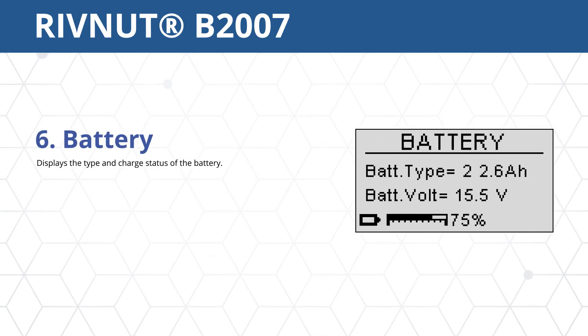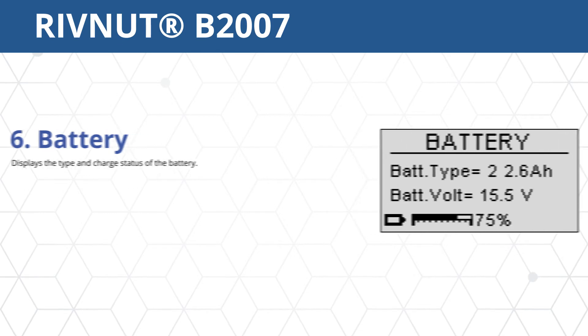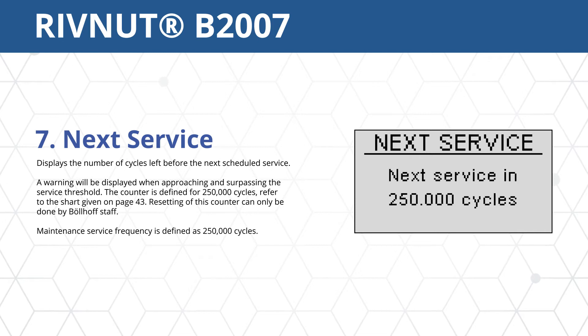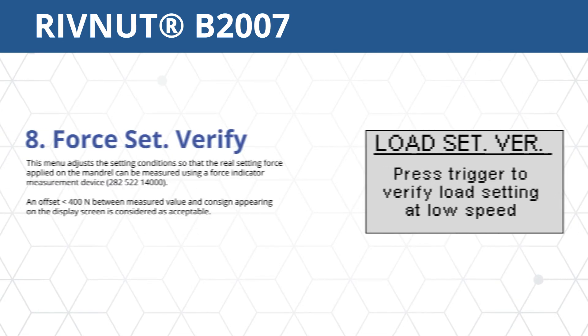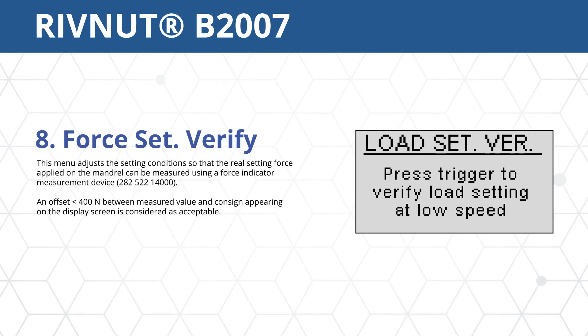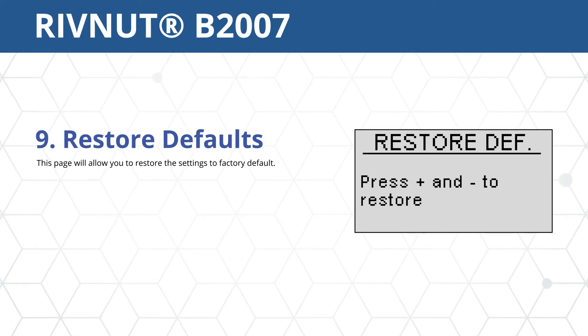Option 6 displays the type and charge status of the battery. This tool stops functioning if the battery temperature reaches 75 degrees Celsius. Option 7 displays the remaining cycles before the tool should be scheduled for its next service. Option 8 allows adjustment of the best conditions for measuring the real setting force applied to the mandrel. Option 9 requires the user to press both plus and minus buttons simultaneously to restore the tool to factory default settings.